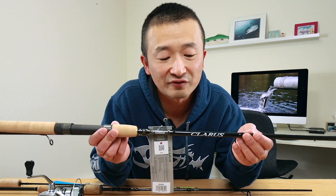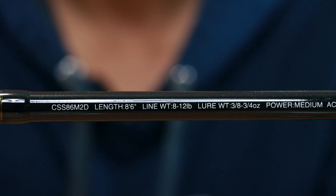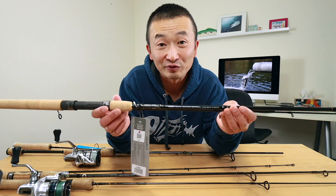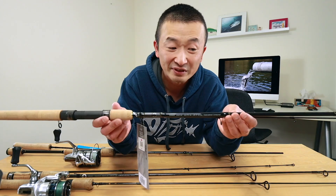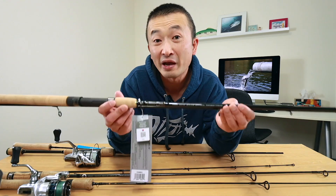Let's look at the fishing rods first. Here we have a Shimano Clarus spinning rod rated between 8 and 12 pound test. This rod is not very good for trout fishing — it's great for salmon and steelhead fishing, but not very good for trout fishing at all because it's too heavy.